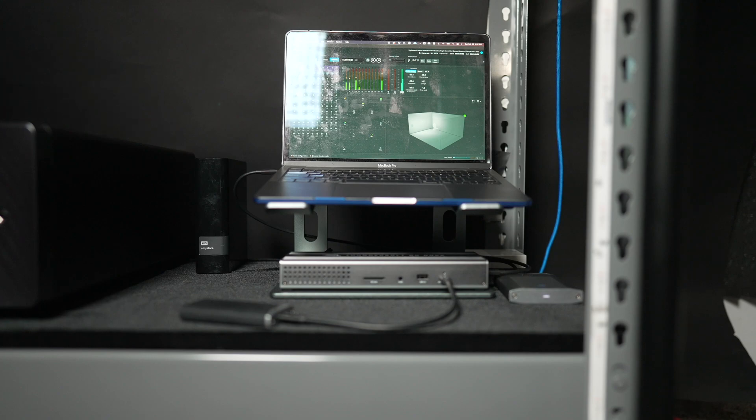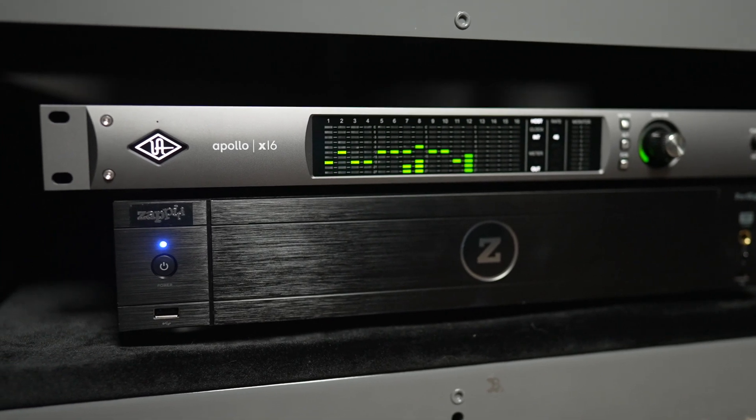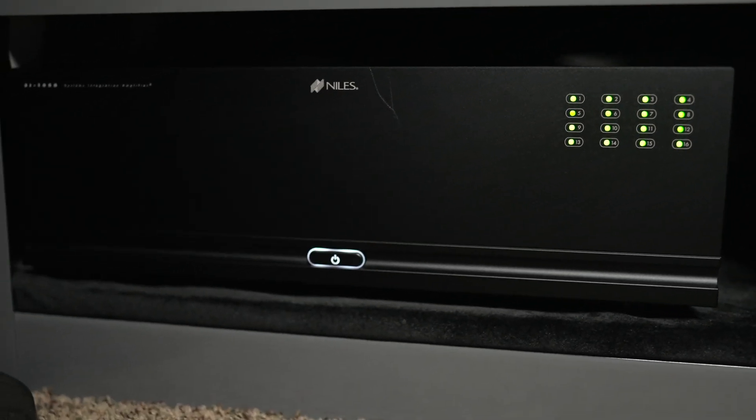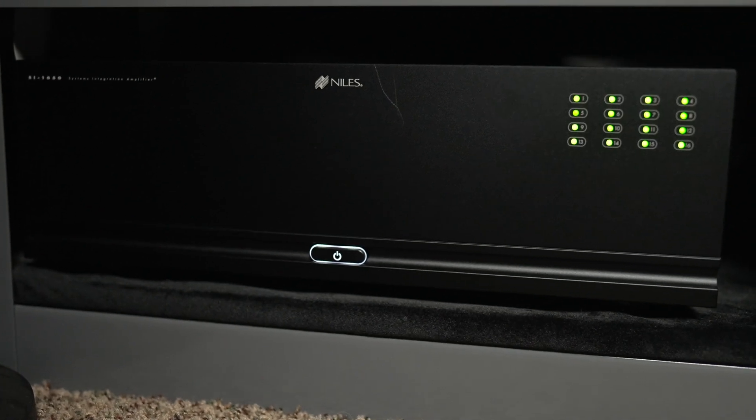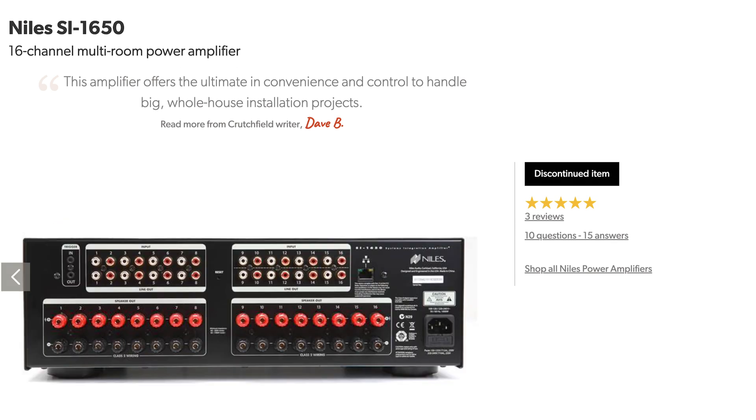The audio goes from the laptop to the audio interface and then into a 16-channel amplifier from Niles called the 1650 — which I believe has been discontinued, so I was lucky to pick it up two years ago. The Niles 1650 is a whole-home amplifier that outputs 50 watts per channel into 8 ohms, or 100 watts per channel into 4 ohms, with all 16 channels driven. Normally Atmos studios use self-powered monitors, but that requires two cables per speaker — one for signal, one for power — so I went with passive speakers instead.